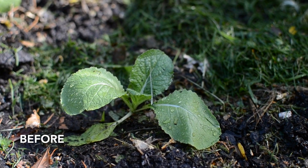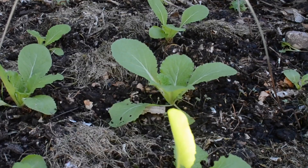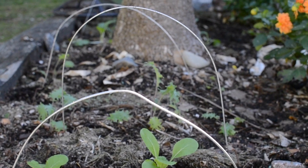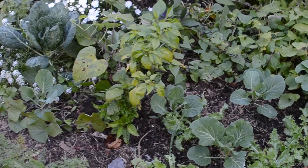Now coming to the garden that I've just set up a week ago — you can see things have really grown already in just a week's time. This front garden here gets the best sun in my whole property. I love it.